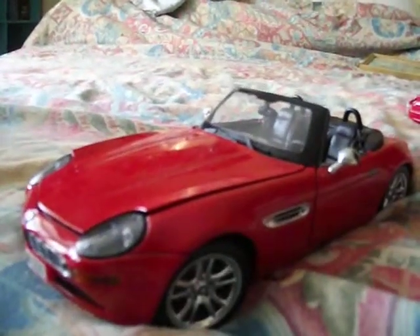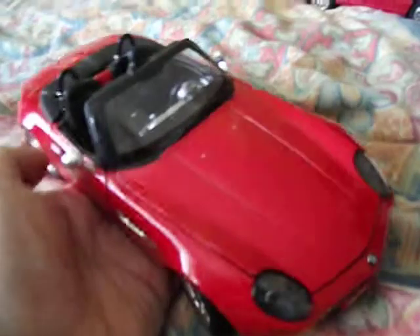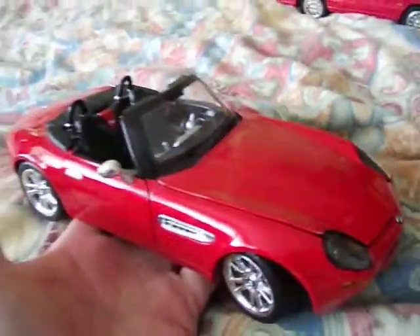You wouldn't see a BMW go down the road with that much of a gap in a bonnet, would you? But it is a nice model. Maystone aren't the most expensive models in the world, so you get what you pay for at the end of the day. Compared to Biorga models, which are about the same price, Maystone are better.